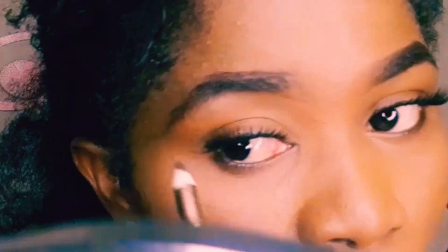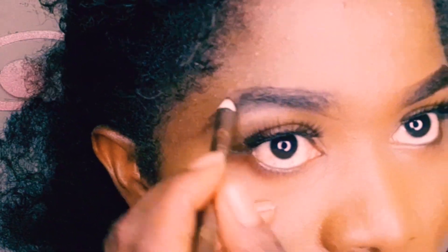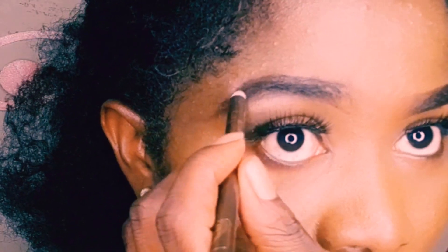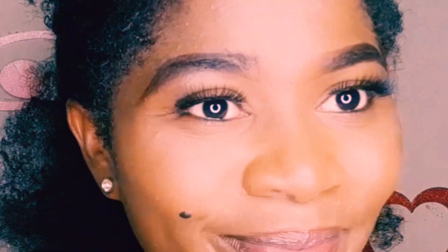At this particular place — the brow bone area — you can either bring the line down to connect with the first one you've drawn under, or you move forward just a little bit, then connect it to the line under. Now I'm basically just adding more to the beginning of the brow so that it will look like the first one we drew. Now I'm brushing out.